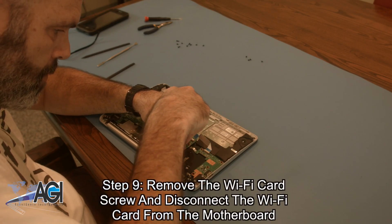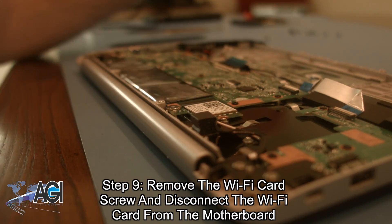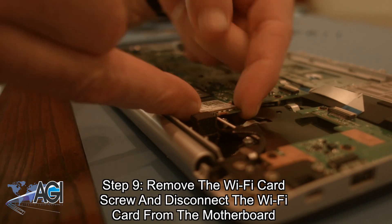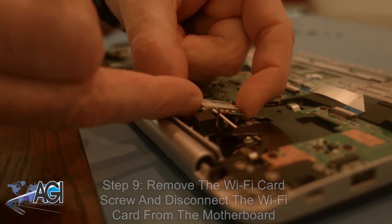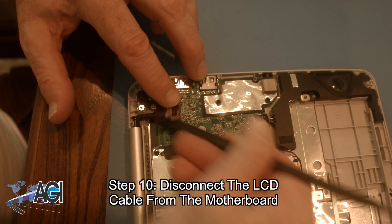Now, you will remove the Wi-Fi card screw and disconnect the Wi-Fi card from the motherboard. Next, you will disconnect the LCD cable from the motherboard.